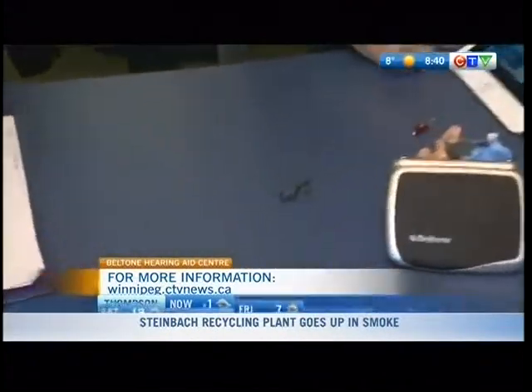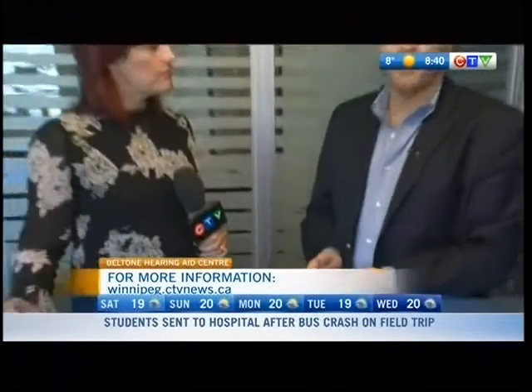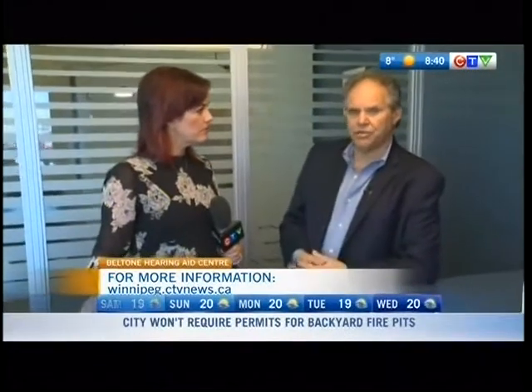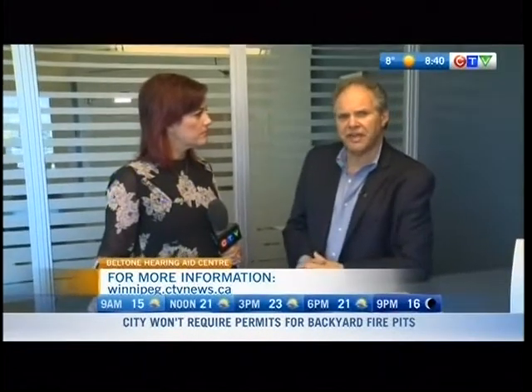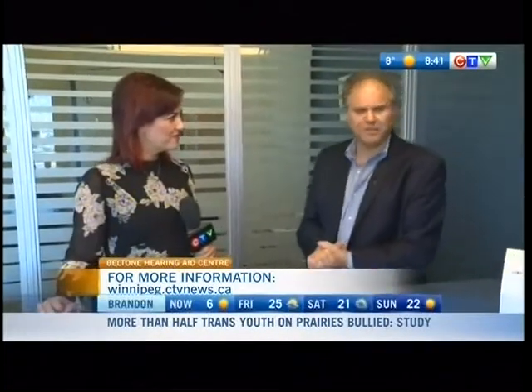We're almost out of time. People should get tested. Everyone should have a hearing test before they're 50 to get a base test, whether there's a hearing problem or not. And then once you're over 65, you should get tested at least every year or every couple of years. And the website is belltone.ca. We've got a new hearing aid now that can be remotely programmed — you don't even have to go to the office to get your hearing aid adjusted. You can do it through your smartphone.